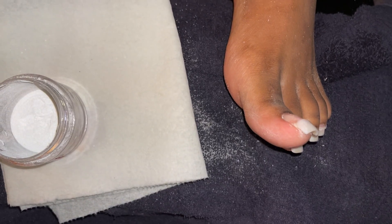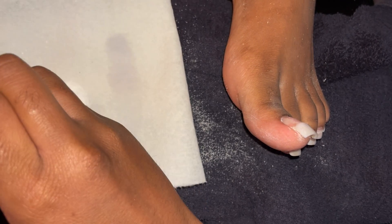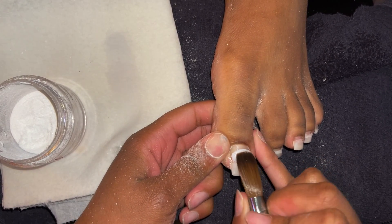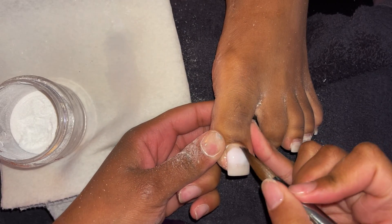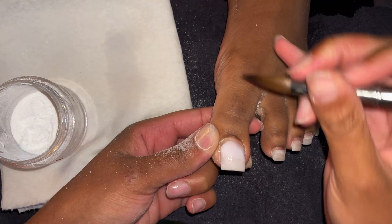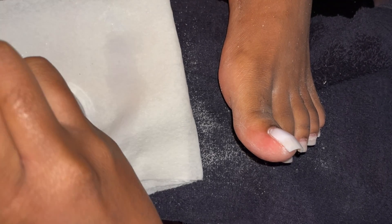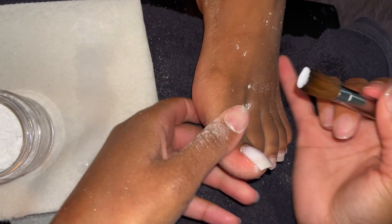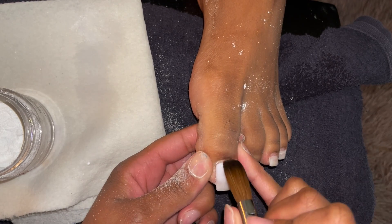Please stop going to nail techs that don't offer removals or fills — if you're going to provide the service you should be able to take it off and fill it. To each their own, but it will save you a lot of time, pain, and heartache if you find the right stylist. This is why I continue to educate people, because it's very exhausting hearing stories about people getting serviced at dirty places. The tech you want and need is out there — she may not be the most popular but she might just be the most educated.